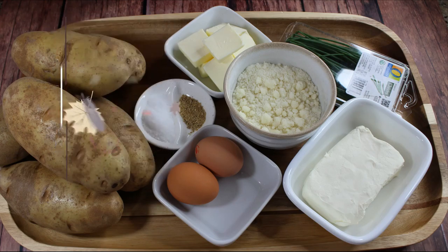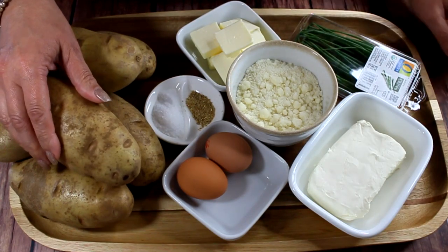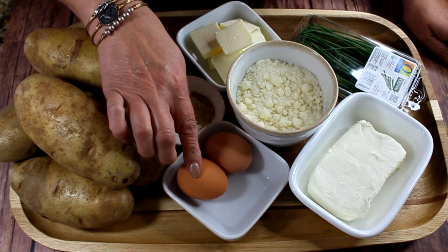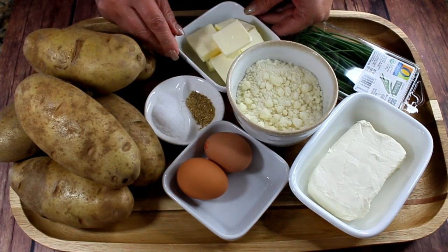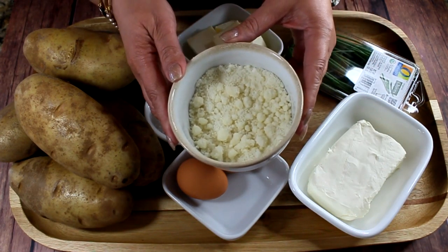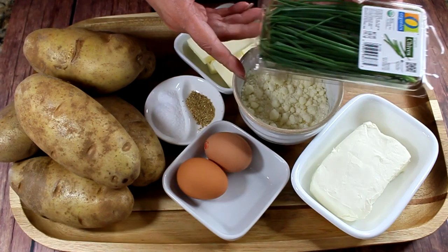I have about five pounds of baking potatoes — those are the kind that are easier to mash without any lumps. I also have eight ounces of cream cheese, two egg yolks, about eight tablespoons of butter, salt and pepper to taste — I'm using white pepper — and I have a cup of romano cheese, which is grated. For decoration we're going to use chives.